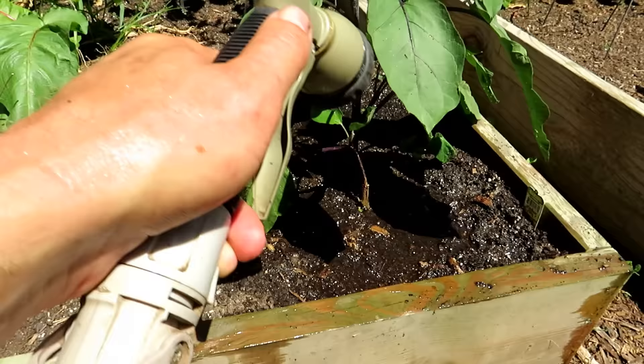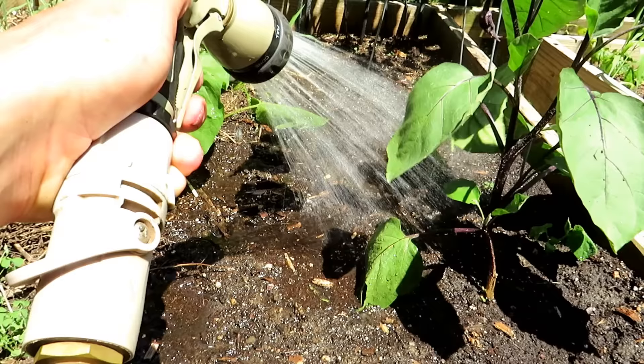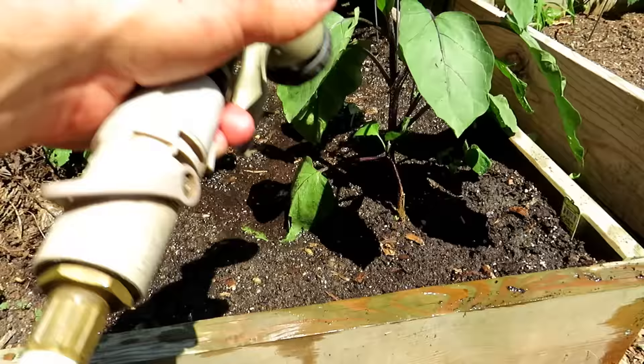I only have one plant in this space, but sometimes I'll put another plant there. You really want to water in the surface root area too — maybe not as long — to make sure you're giving the entire root system water. Surface roots are really important; they really cover the top four to six inches of growth in the soil.